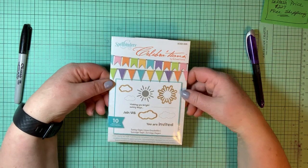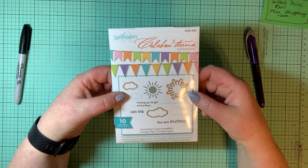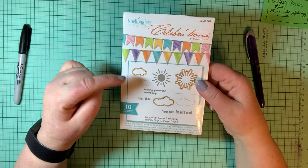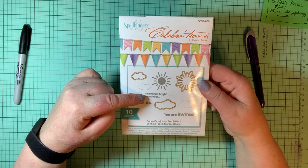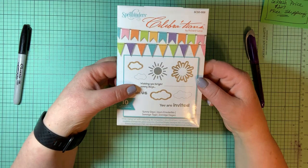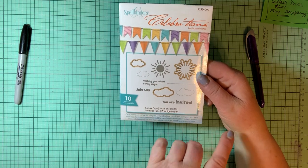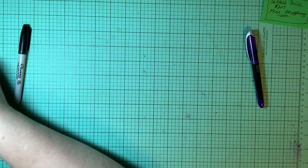Here's a Spellbinders Celebrations set called Sunny Days with 10 pieces — it has both stamps and dies. You've got two sizes of clouds each with a die, the sun with a die, and four stamps saying: wishing you bright sunny days, join us, you are invited, and a line. If you wanted to create an invitation, you could say 'join us,' put the line, 'you are invited,' and fill in all your information on those lines.